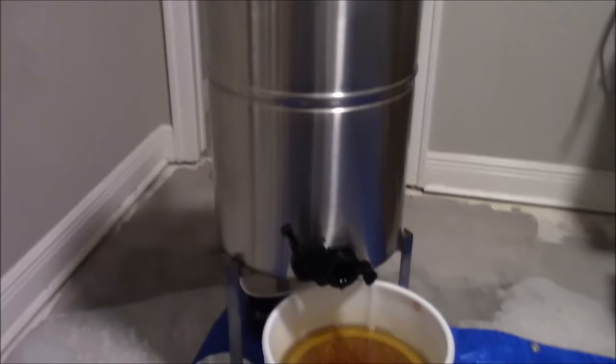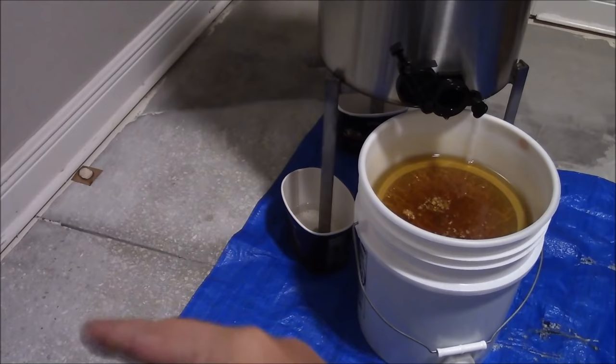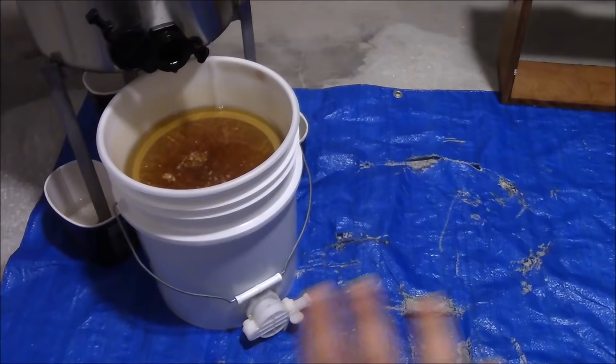Another thing I didn't mention about my setup — this is a two-frame honey extractor. I had a bit of a flood in this room so I had to rip out the pergo flooring, that's why it's pretty bare. I got a tarp down because there are lots of honey drippings, and having a tarp down really will help protect your floor.